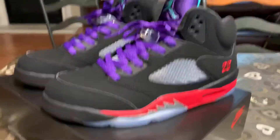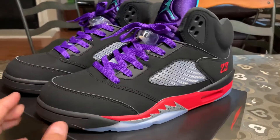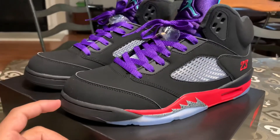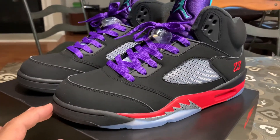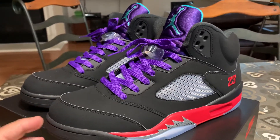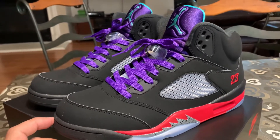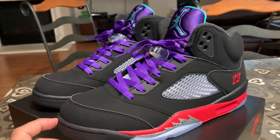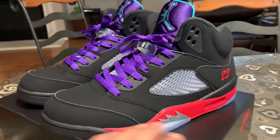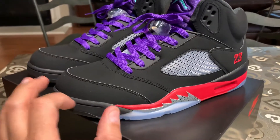I generally wear a size 12, but these shoes run big. The Jordan 3s, 4s, and 5s run big. They slimmed down on the Jordan 6 and 7. They got big at 8, true to size at 9, 10 true to size. 11 is actually large.